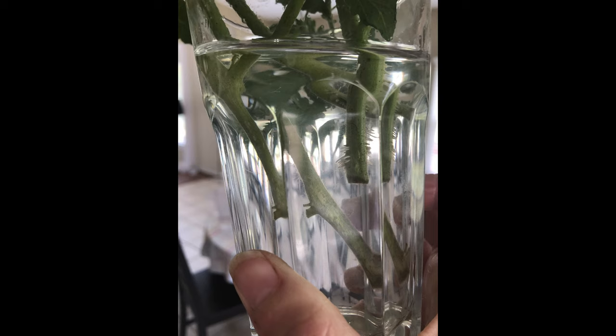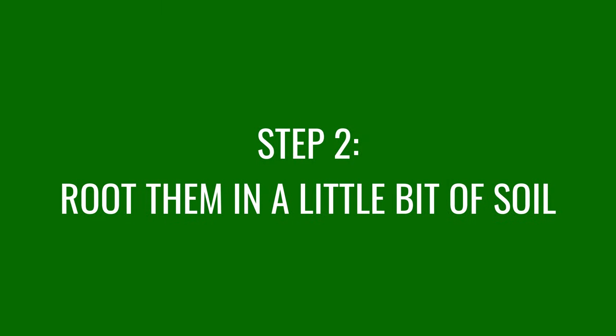If you soak your tomato suckers that you've cut off in water for about a week, you should get visible root hairs — I was just showing those — and that's a sign that it's time to pot them up.